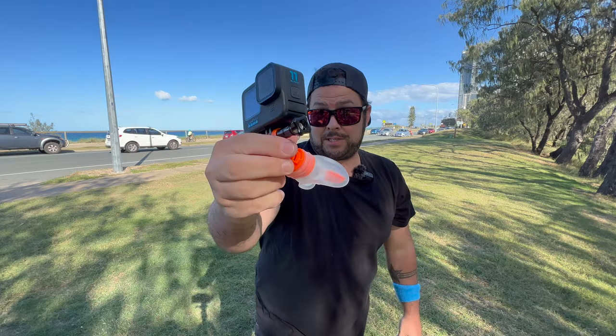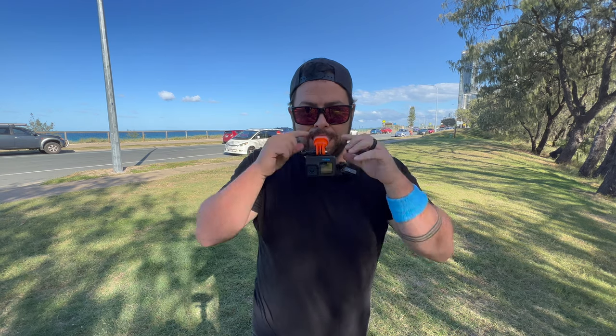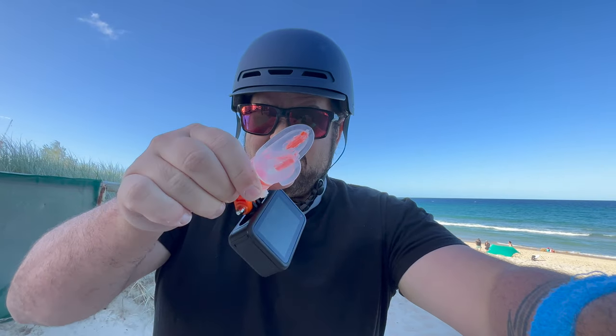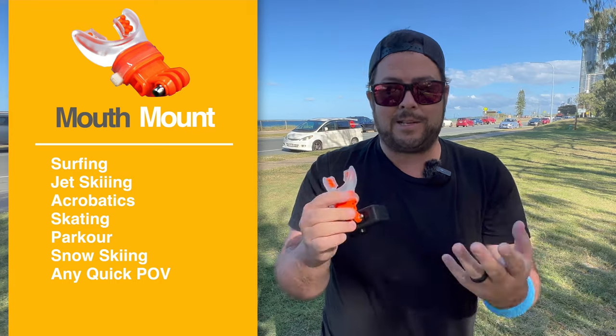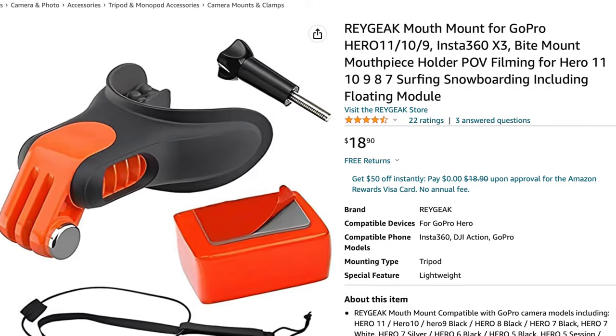Now we come to the mouth mounts. This is a really good one — all you do is put it in your mouth and bite down and you can get really solid POV shots. You can also flip it upside down so the camera is not in your face. The downfall is that it's in your mouth, and maybe you don't have a good gag reflex or you don't want to hold it too long. However, you'll see a lot of surfers using something like this because you're in the water already — it's rinsing it out. Something like this comes in around $19.